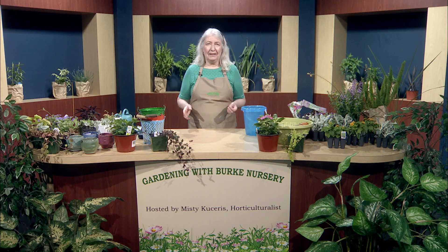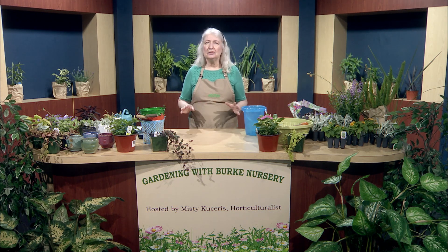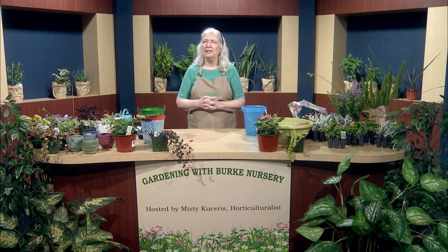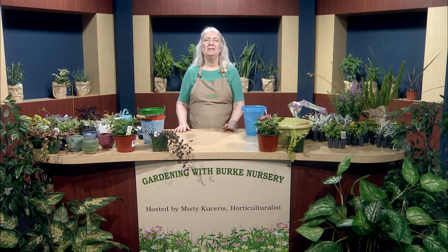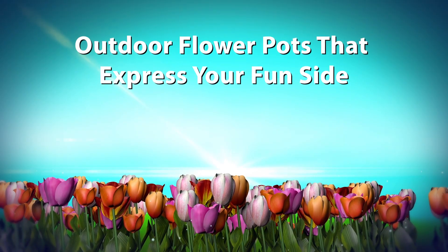What's great about planting in containers is that it doesn't matter where you live or how small of a space you have — you can always increase the beauty of your space by planting outdoor flower pots that express your fun side.